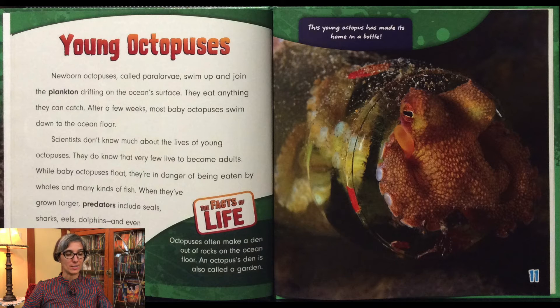While baby octopuses float, they're in danger of being eaten by whales and many other kinds of fish. When they've grown larger, predators include seals, sharks, eels, dolphins, and even other octopuses. Octopuses often make a den out of rocks on the ocean floor. An octopus's den is also called a garden. This young octopus has made its home in a bottle.